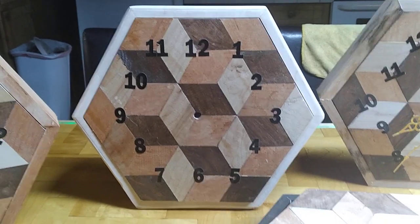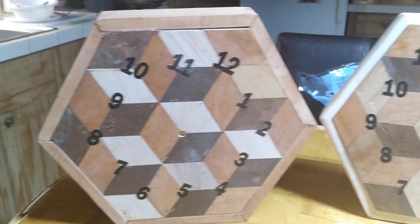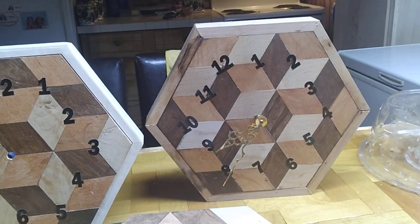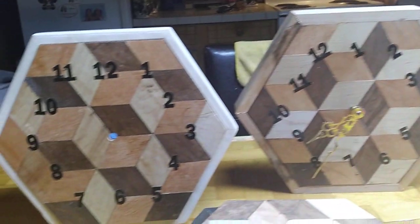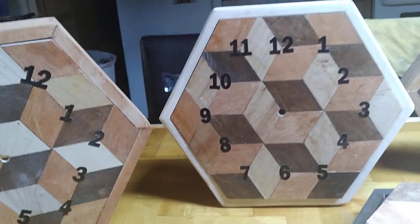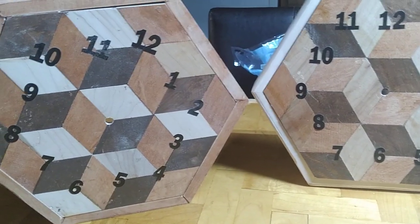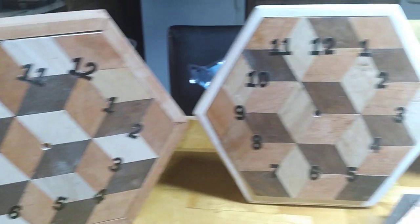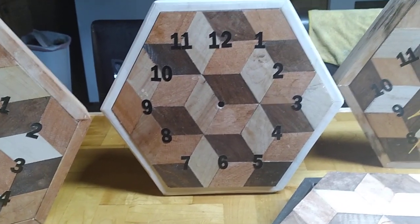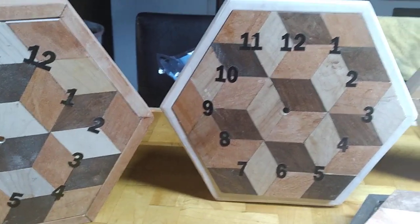Hello YouTube, how is everybody? I'm going to try to record this process. It's going to be a brief recording of how I made these, because it's kind of cold outside and I haven't done too many shorts. In case someone wants to make one for a family friend, they're a pretty good gift — and you could probably sell them for 50 bucks a pop.